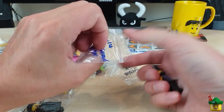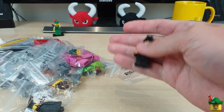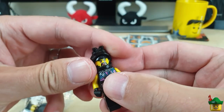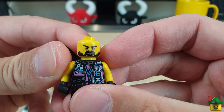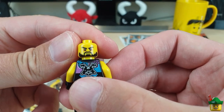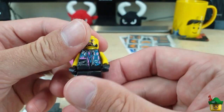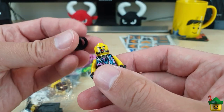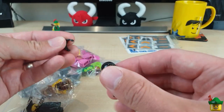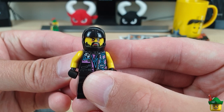Here is a Sons of something or other biker from Ninjago. Don't know much about that, but I do like his torso, and I really, really, really like his angry bearded face, which is angry on both sides. I like that a lot. So if I'm going to have a biker gang, which I intend to, I'll probably take those goggles off. But nonetheless, he is a good person to have in it.